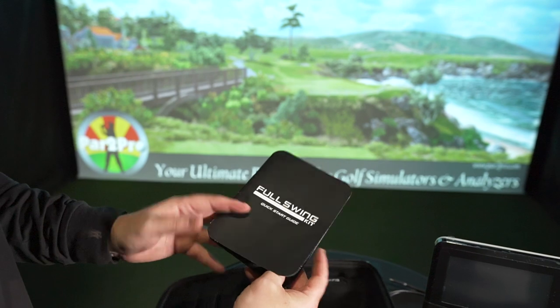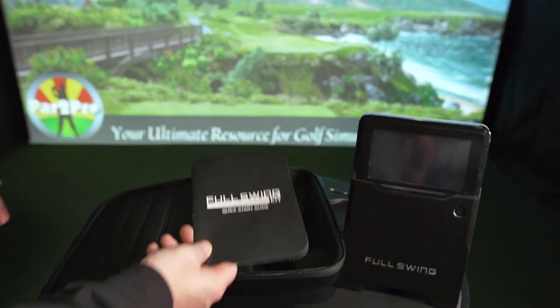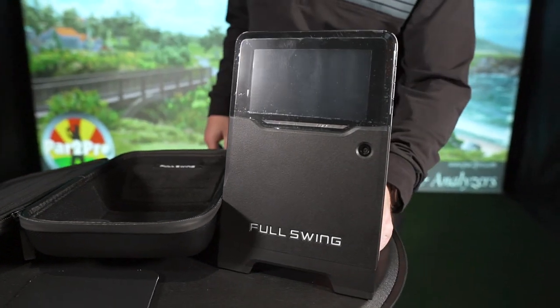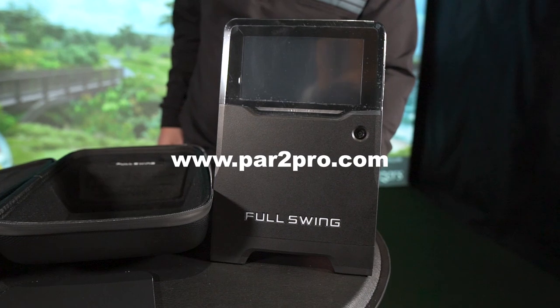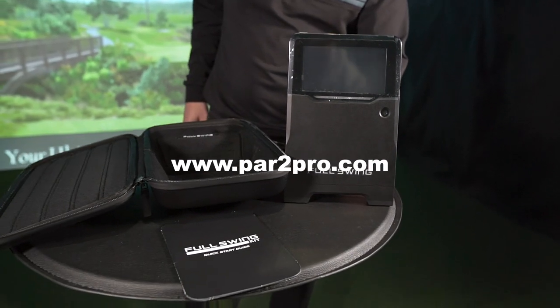We'll get into that stuff later. Just wanted to give you a quick look at the Quick Start Guide of the Full Swing Kit and let you have a look at the launch monitor itself. Like, subscribe, and hit that notification bell. For more information on this and much, much more, visit us at www.par2pro.com. And we thank you for joining us.